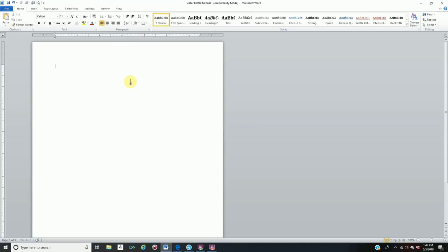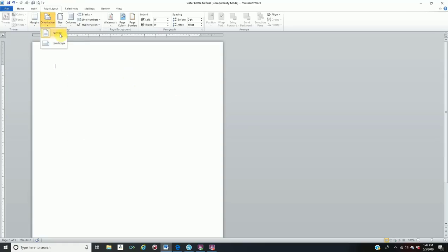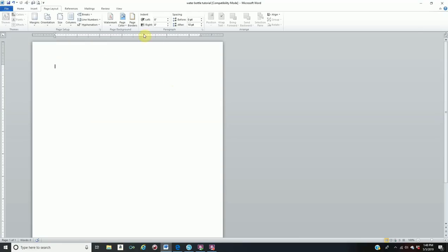I get lots of questions about my margins, so I'll show you how they are on my screen. The size of my page is a regular 8.5 by 11 sheet of paper, orientation is on portrait, and my margins are on normal — top, left, bottom, and right are all one inch. Right here where it says spacing it says after 10 points. Make sure for your water bottle labels it's on portrait mode, not landscape.